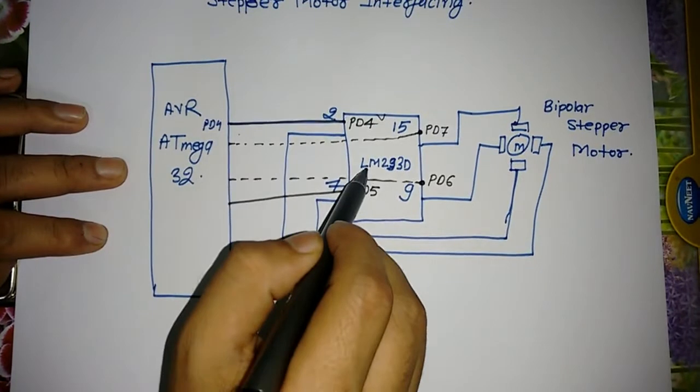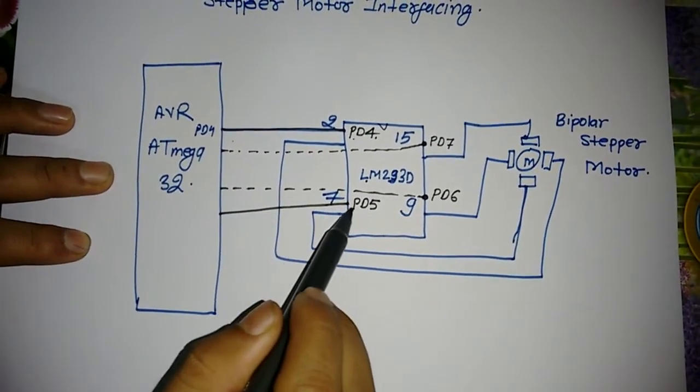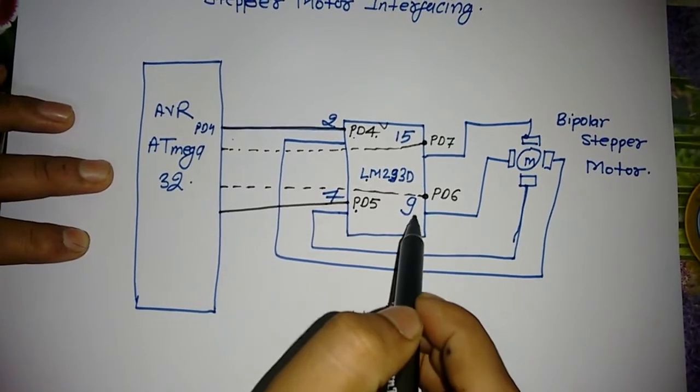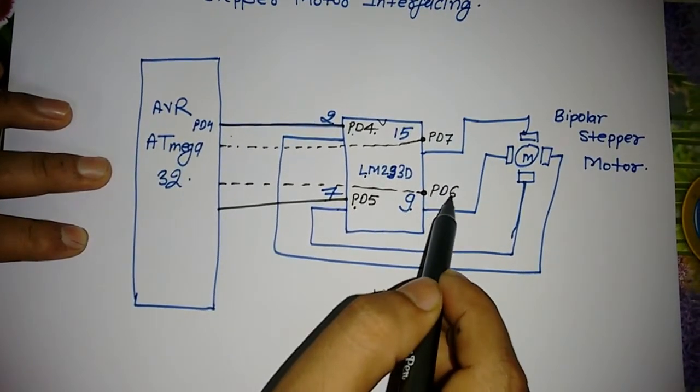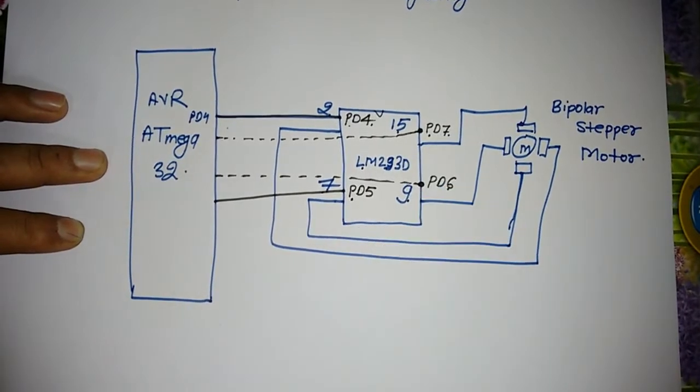Pin number 2 of this IC is connected to PD4, pin number 7 is connected to PD5, pin number 9 is connected to PD6, and pin number 15 is connected to PD7.